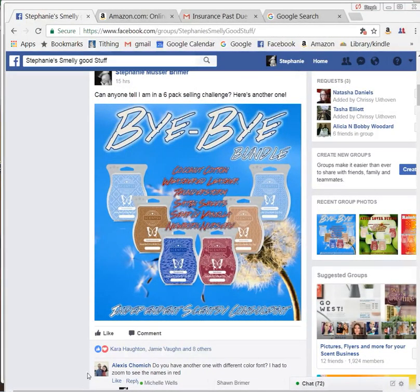Hey everyone. I have a message here from Alexis: 'Do you have another one with a different color font? I had to zoom to see the names in red.' So I'm going to show you how you can change this if it's something you don't like.